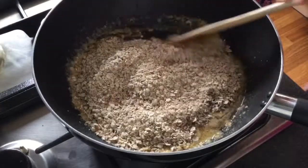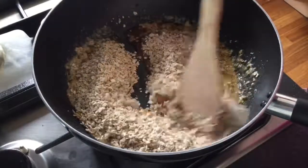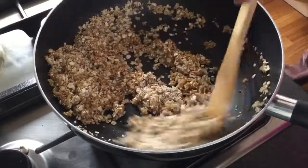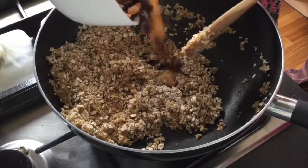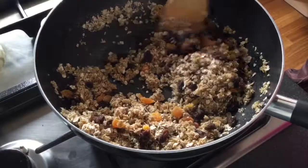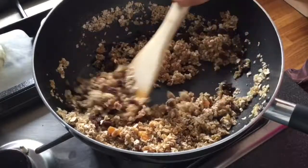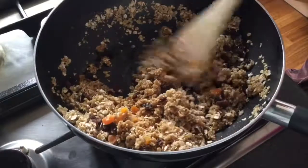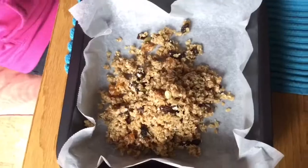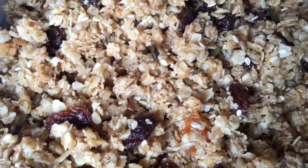Then you'll need to add your oats and mix them so they're all completely coated and covered with the mixture. While you're doing that you can also add your seeds, raisins, and apricots. If your mixture keeps falling apart you can add a tiny bit more syrup, and if it seems too sticky then add a few more oats.